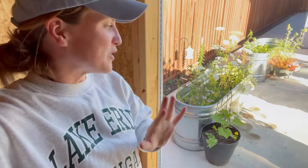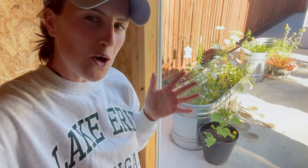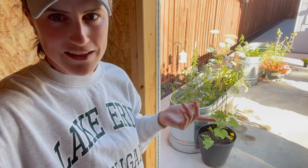Hello there, welcome to the garden. It's looking empty in the container garden. Today I'm doing a kind of fun project — it's something that happens every so often throughout the growing season. And that is a refresh of the location of all the containers in the container garden.